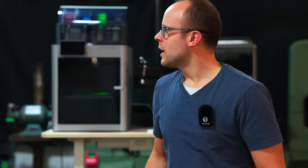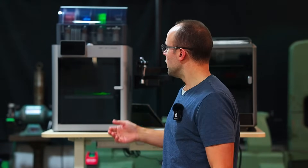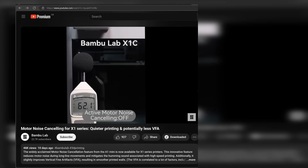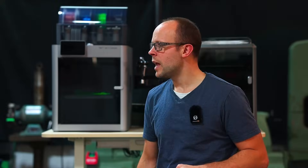Hey guys, welcome to Need to Make It. I'm Mike. Bambu Lab has released a software update for their X1 series printers which is supposed to dramatically reduce the amount of motor noise that we'll hear from these as they're running. They also have plans to do the same for the P1 series, and as you may know, the A1 series already comes with that feature as standard. Bambu Lab released a video showing a very dramatic drop in sound levels. But what I noticed is that the print in their video isn't really representative of a real 3D print, so I thought this would be a good opportunity to test it ourselves — and while we're at it, we're going to test against the Creality K1 as well.